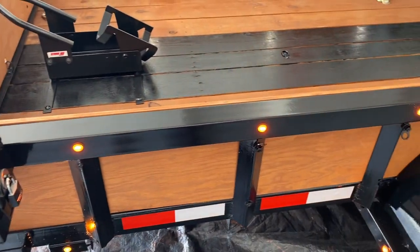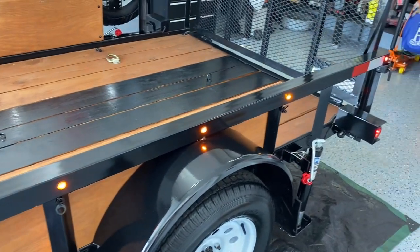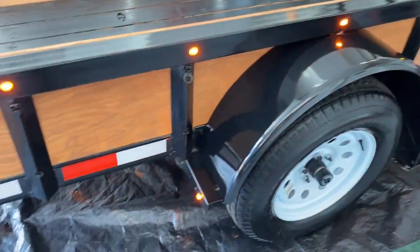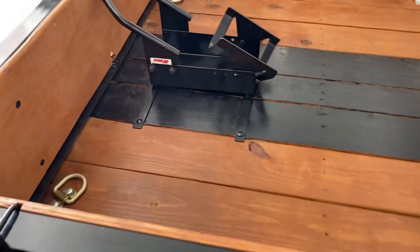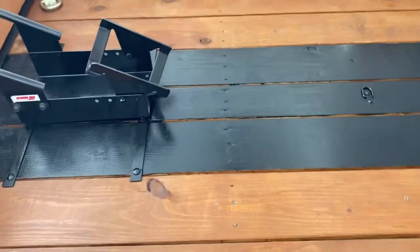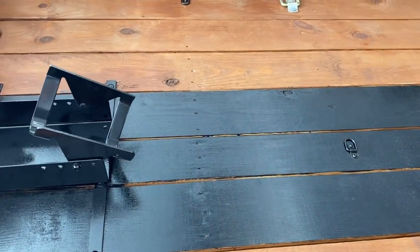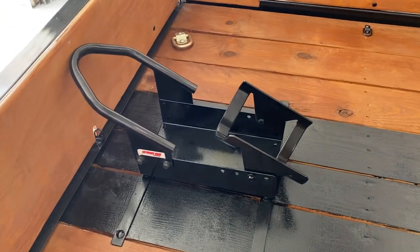Put the wood sides on, added all these three-quarter inch LED lights, added D-rings, stained the floor. The middle is painted with anti-skid paint, and there's a motorcycle wheel chalk.